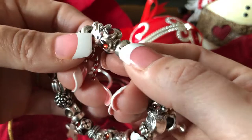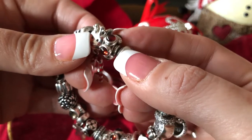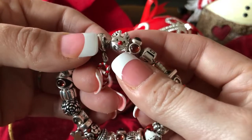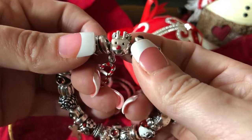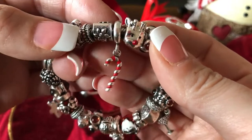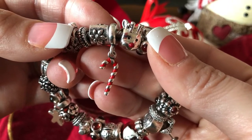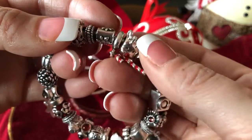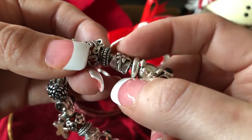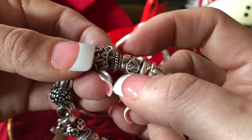The first charm is the garnet cab spacer. And then I have the little silver Rudolph with the red enamel nose. The candy cane. This is a poinsettia sterling silver. Tire spacer.